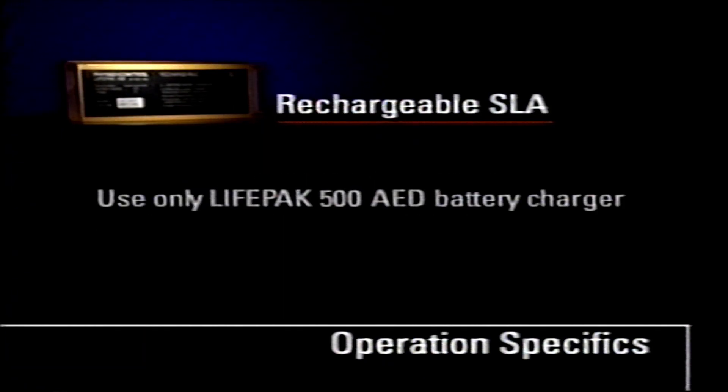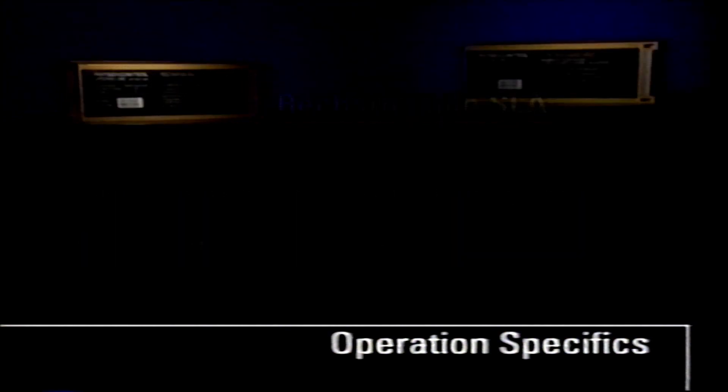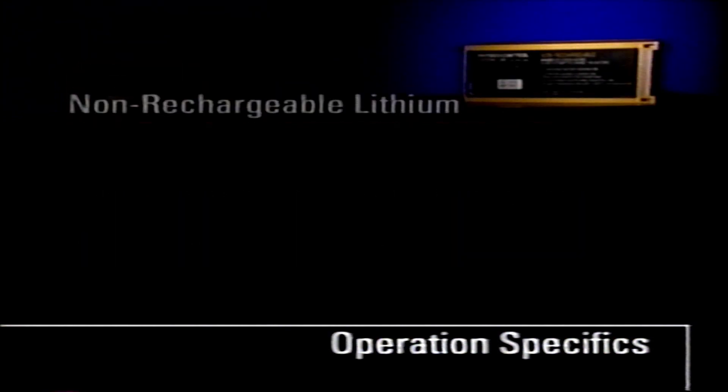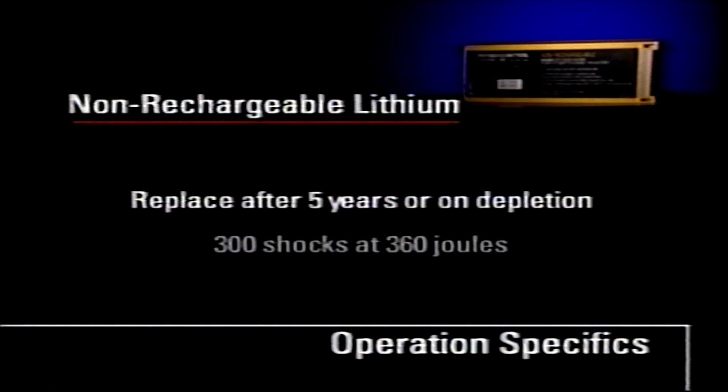Use only the PhysioControl battery charger designed for the LifePak 500 AED. Do not expose the SLA battery packs to temperatures greater than 50 degrees Celsius or 122 degrees Fahrenheit. A new non-rechargeable lithium battery pack has a shelf life of five years and will provide approximately 300 shocks at 360 joules when properly stored.